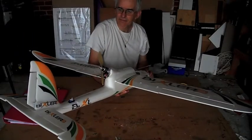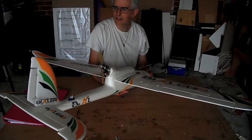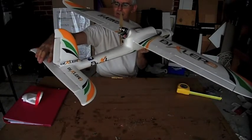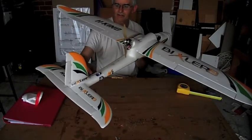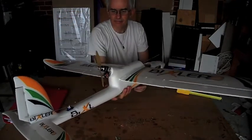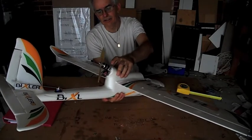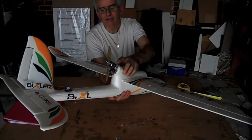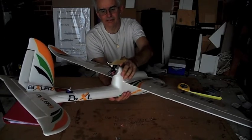If you are thinking of doing a Bixler2, it is a good plane. There's absolutely nothing wrong with it as far as planes go. It flies very well, it's stable. Definitely get the Small Parts CNC mount — sorry, not smart — Small Parts CNC mount.